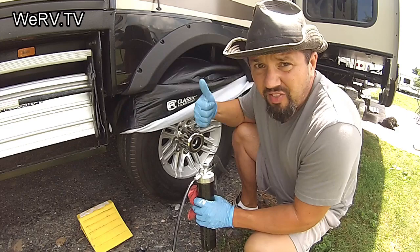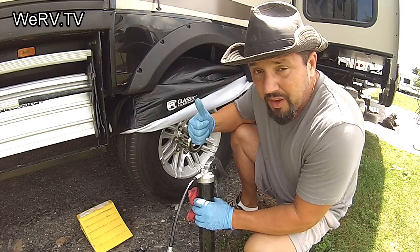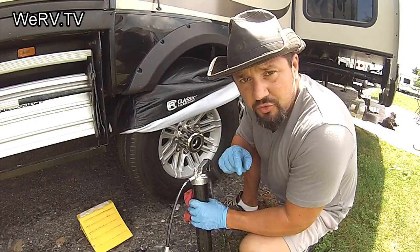Keep them greased. This RV is fourteen and a half to fifteen and a half thousand pounds loaded — that's a lot of weight on these little tiny bearings. Keep them greased, guys. Have a good one, stay safe in your travels, and like and share us.